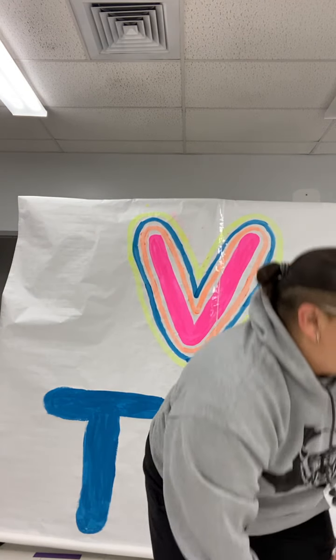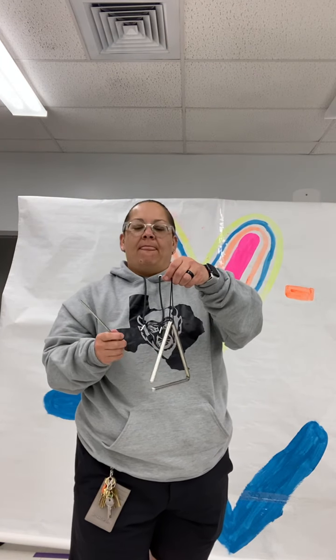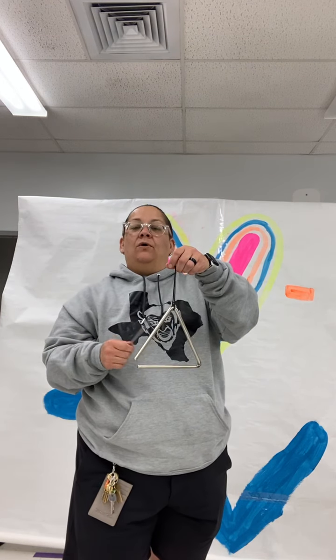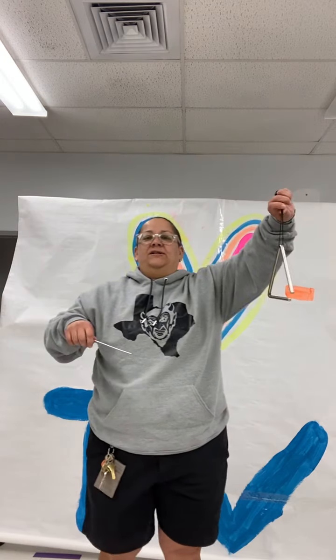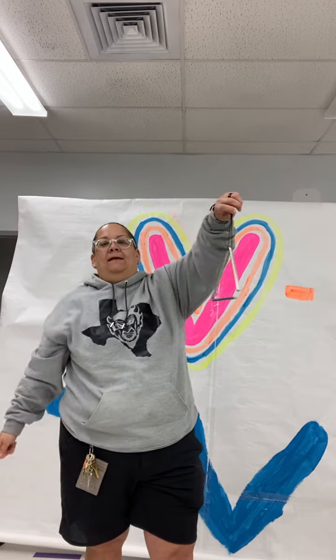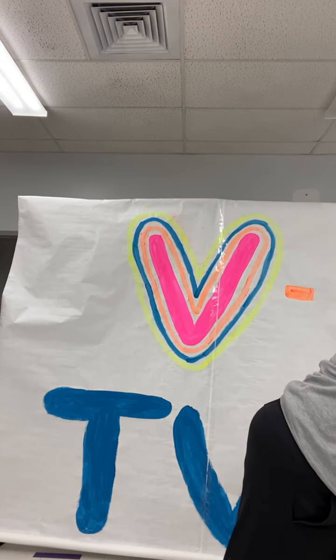Then we've got our triangle. You guys love the triangle — it's such a sweet instrument to me. Or dinner time! Back in the day, that's how they did it — they called all the ranch hands and said it is time for dinner. Isn't that cool? So that's triangle.